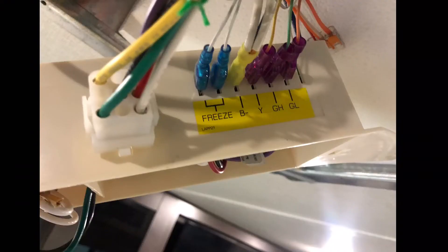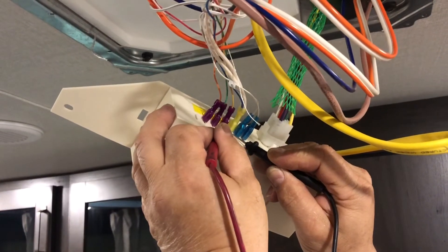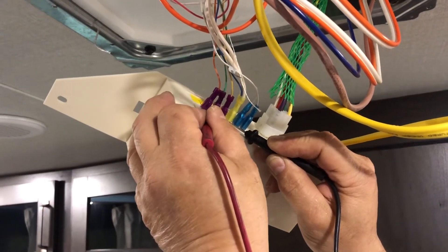Next we can check at the circuit board. These colors aren't always going to match — in fact, I've seen these miswired quite a bit. So we'll just check and see if we have voltage on the wires that we need, specifically between blue and yellow and blue and green on this one.